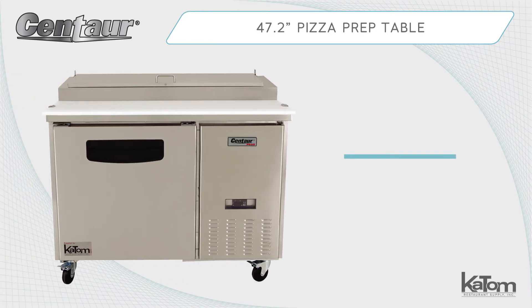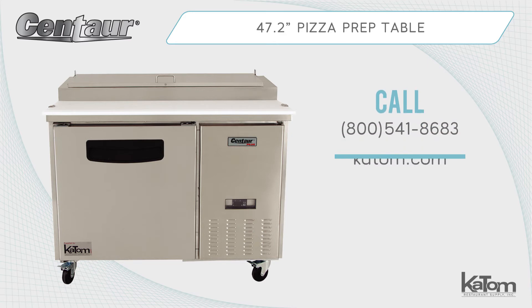Call our customer care team at 800-541-8683 or visit us at katom.com to learn more about Centaur's selection of prep tables today.